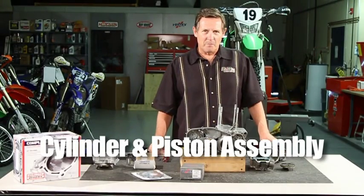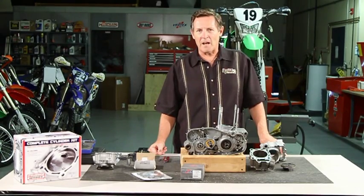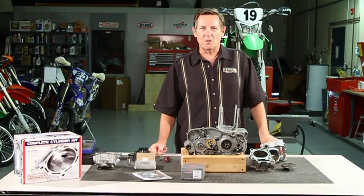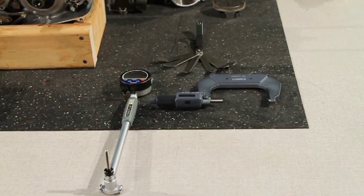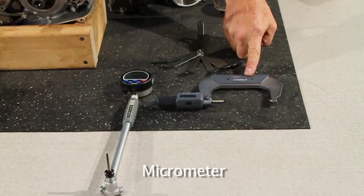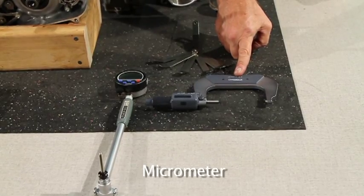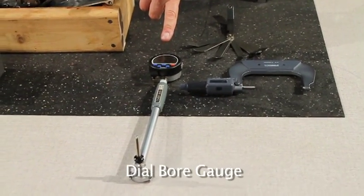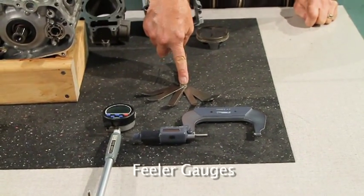Today we're going to cover the measurement and replacement of the piston and cylinder, and things to look for as far as wear and setting ring end gap. The tools you'll need to measure the piston and cylinder clearance correctly are the micrometer — the newer electronic digital ones are easier to read — and a dial bore gauge, which is the most accurate way to measure the cylinder bore. You'll also need feeler gauges to measure and adjust the ring end gap.